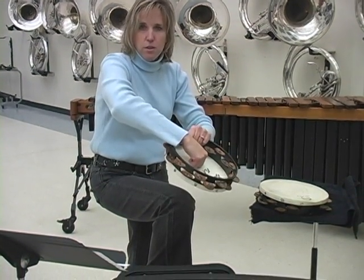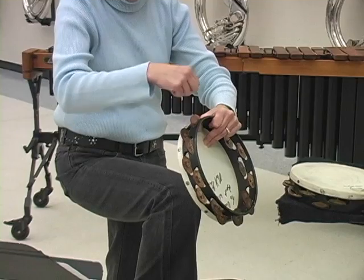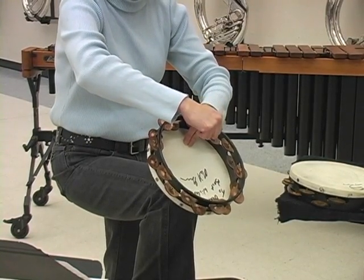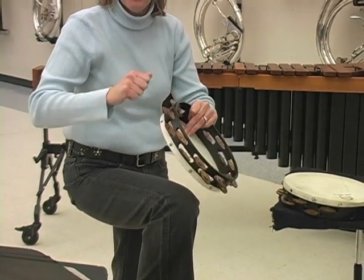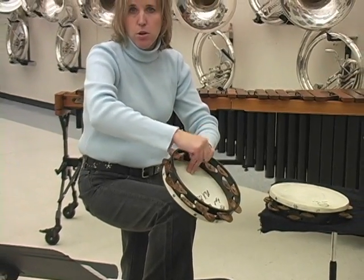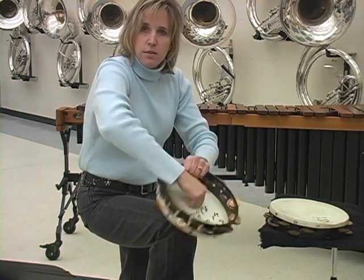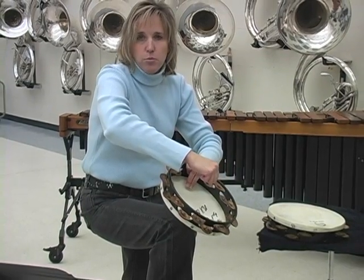To recap the knee fist technique: start with the dominant hand first against the bony part of the knee, then try to incorporate evenness just as you would on a snare drum — right hand to left hand evenness in a rhythm. You don't want the dominant hand to be too strong. It just takes practice.